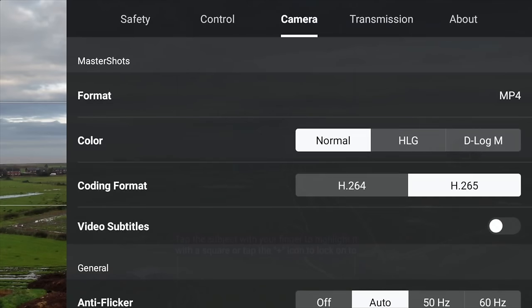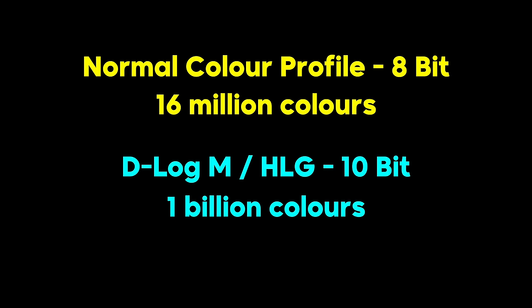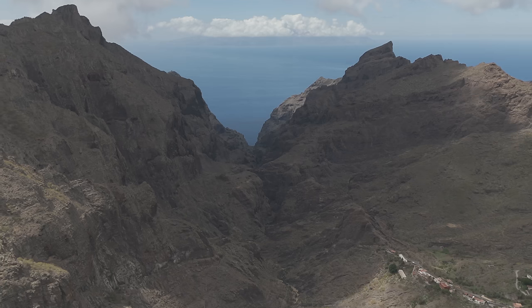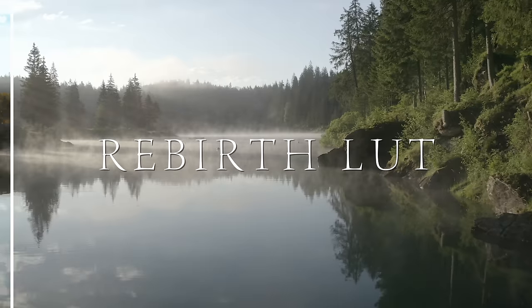On the Mini 4 Pro we have the option to shoot in normal, HLG, or D-Log M colour profiles. The normal colour profile is best for beginners but is 8-bit video, capturing around 16 million colours. When you use D-Log M, you're capturing 1 billion colours — it's a 10-bit colour profile that protects highlights and shadows and gives you the very most in terms of quality. I would advise switching D-Log M on, but you do need experience in colour grading since it's a flat colour profile and can make video look worse if you don't know what you're doing. Once you have the experience, the difference in quality from normal to D-Log M is vast.